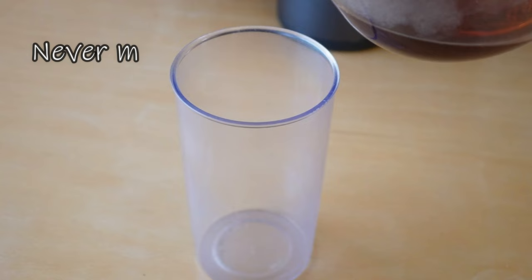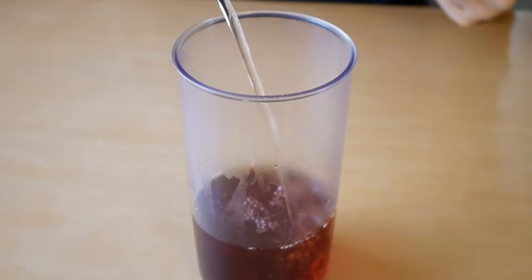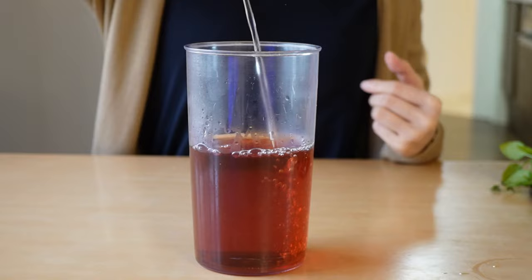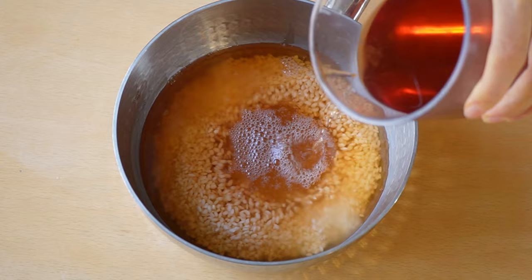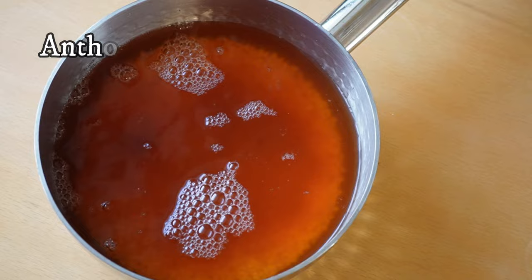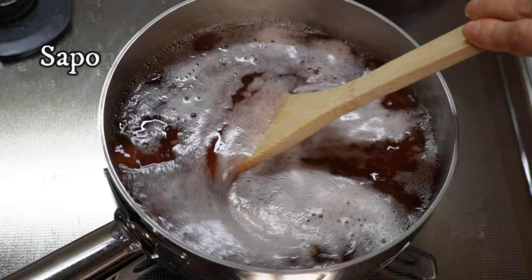Once the beans are cooked, separate the red beans from the liquid and reserve the liquid. In a measuring cup, add the reserved red bean liquid and fill with additional water until you reach three and a half cups in total. This leftover liquid contains compounds called anthocyanins, which are strong antioxidants — 1.5 times more than red wine. It also contains saponin, which is effective in preventing swelling and boosting immunity.